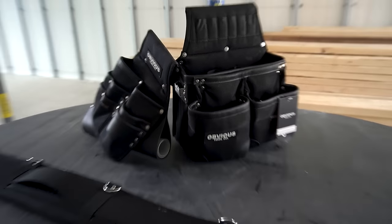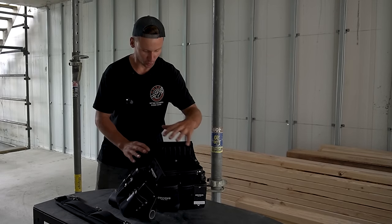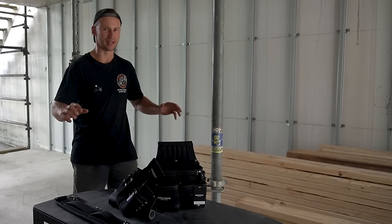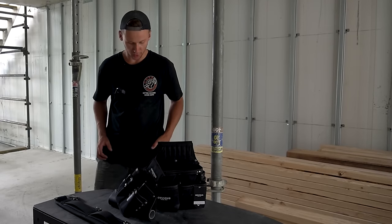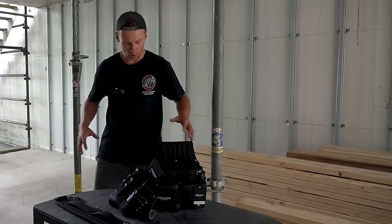Today we're looking at the Obvious Tool Code framing tool belt. What we'll do is go through and load this up with tools, have a look at all the pouches and the design of it. I'm spending the next few days doing some framing downstairs, so in this video I'll put it on and spend a few hours working with it and we can get a real-time feel on how everything works.